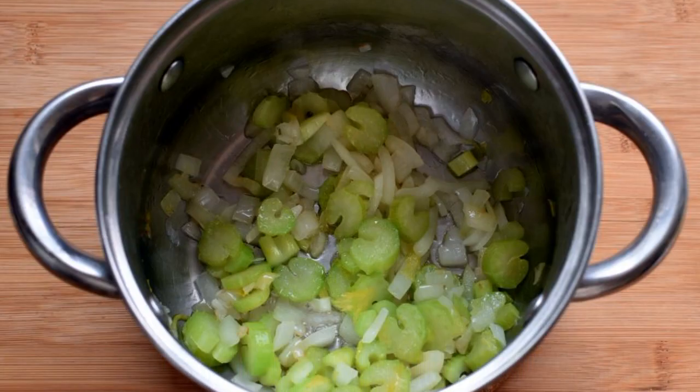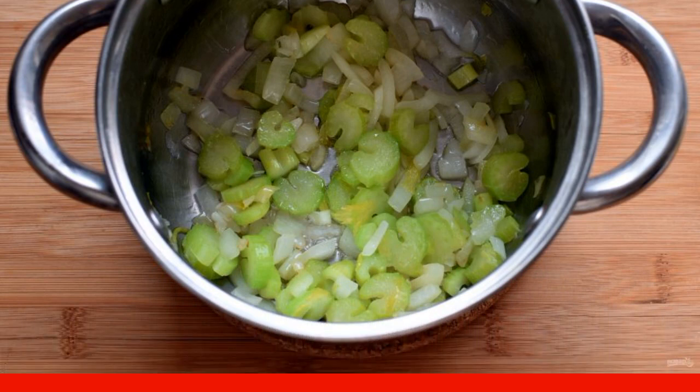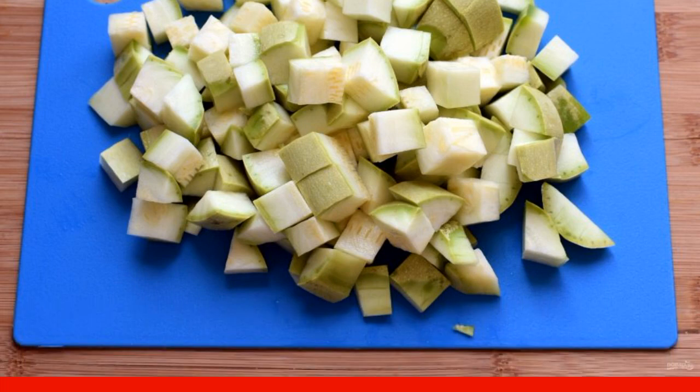In a saucepan with a thick bottom, lightly fry the diced onion and celery slices in oil. Cut zucchini or young zucchini into cubes and add to the pan, frying for 3 minutes.